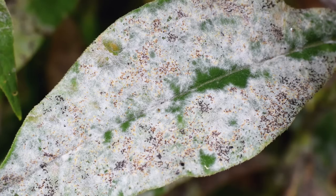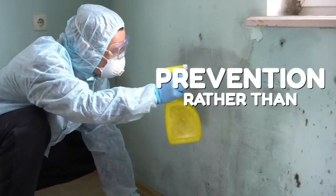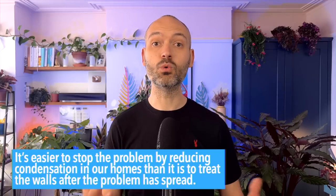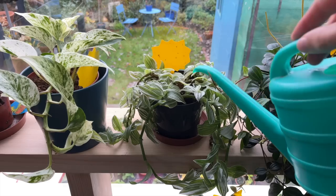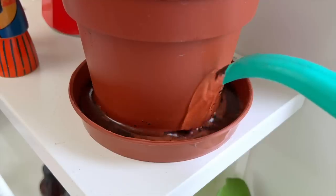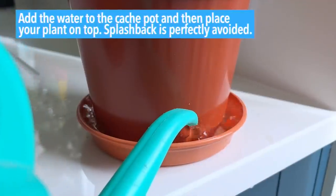You might think having a dry top couple of inches of soil will be bad for the plant, but it really isn't. As long as the majority of the roots near the bottom of the pot are getting their drink, it doesn't matter if the top is dry. One of the best ways to have happy plants is to keep the foliage free of mould and disease. Wet leaves in a warm, stale environment with little air changes — such as in our homes — is the perfect recipe for fungus to develop. With bottom watering, you add water to the cache pot and then place your plant on top, so splashback is perfectly avoided.